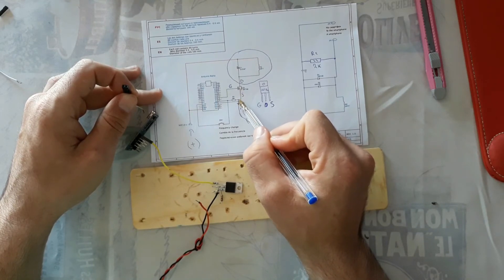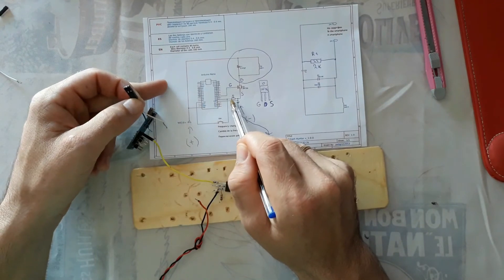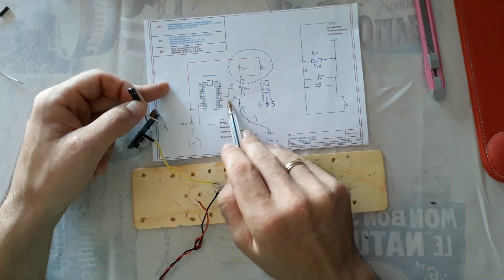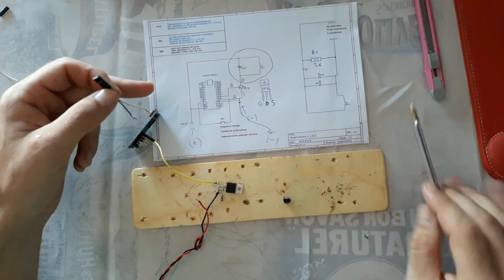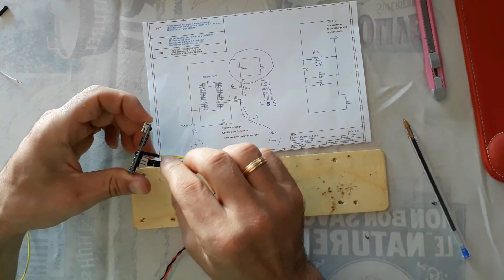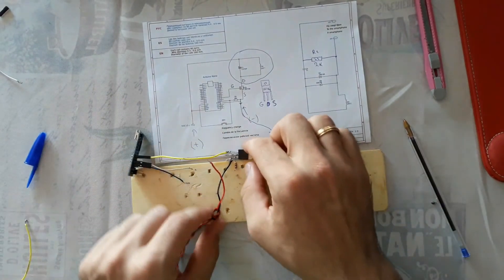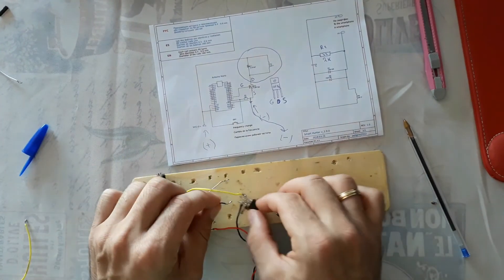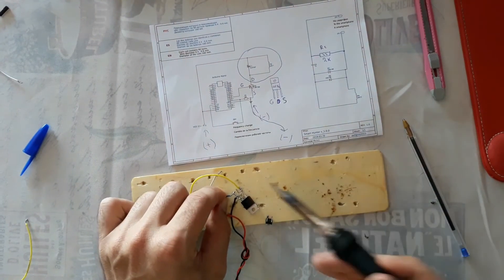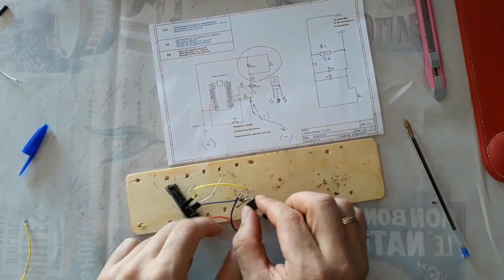Connect one pin of the resistance to the third pin of the MOSFET, and from that same third pin connect to the ground of the Arduino. This is the connection between the Arduino ground, the resistance pin, and the third pin of the MOSFET - three connections at one point. Use this connector to connect to the ground of the Arduino and to the same pin of the MOSFET. The resistance is now connected.